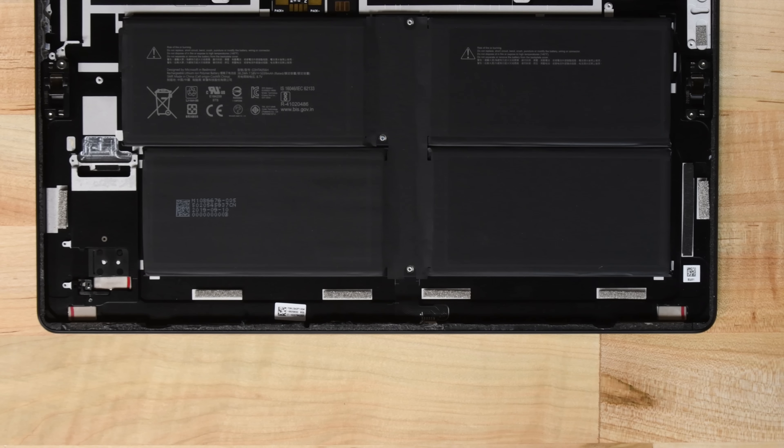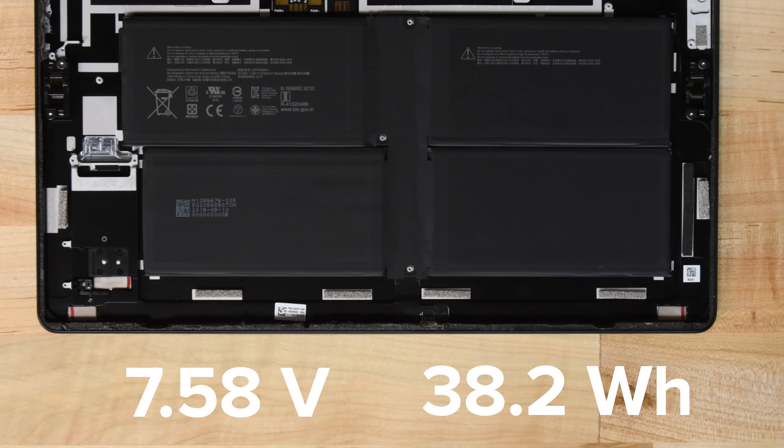We're left with the battery, which is still, unfortunately, glued into the case. This is a 7.58V, 38.2Wh battery, which Microsoft says will provide you with about 13 hours of typical device usage.